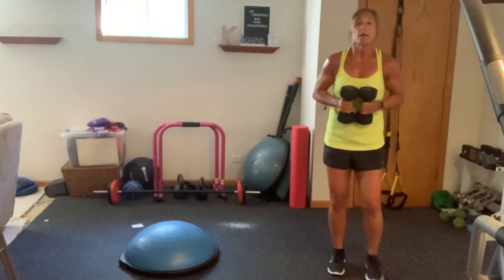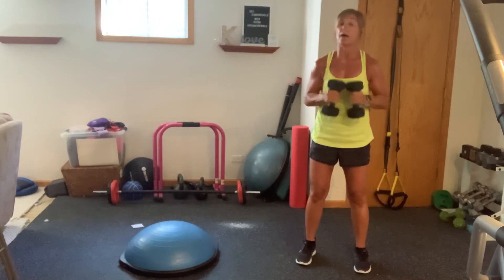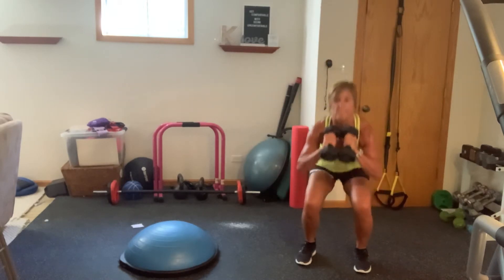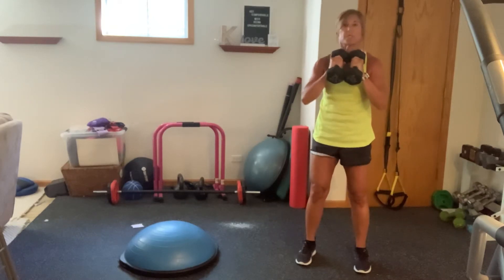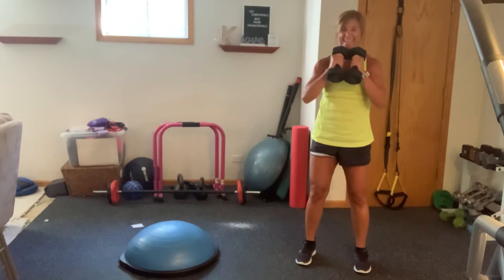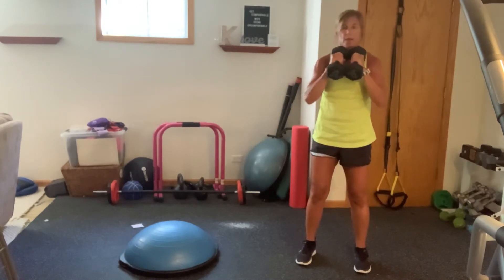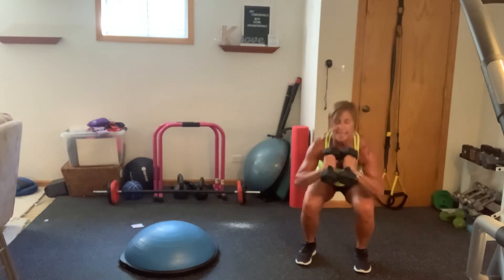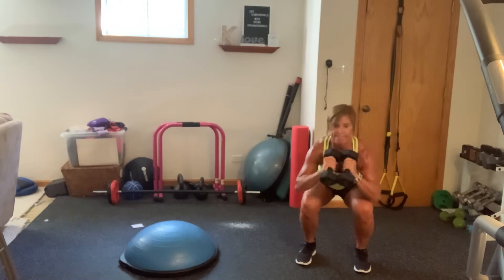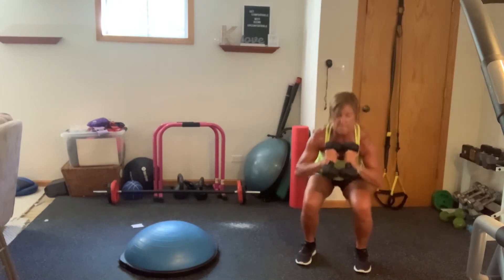Now you're staying with both weights in front. Your feet are going to come slightly wider than shoulder width. We're going to come right into a goblet. You're going to hold those weights, sink down, and come up. If it's too much, drop one of your weights. Just by holding these weights in, your biceps are fired. And guess what muscle group we're working next? Bicep. Come on. Sink back, those elbows are close to your body, hips back. You guys got this. You got one more.